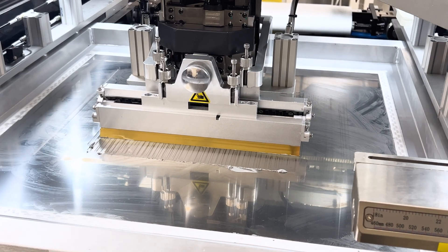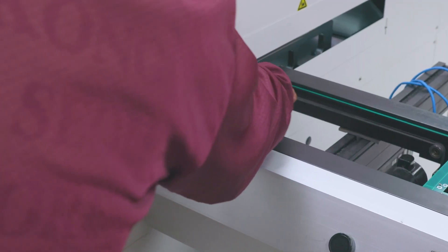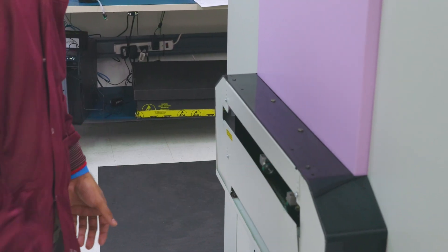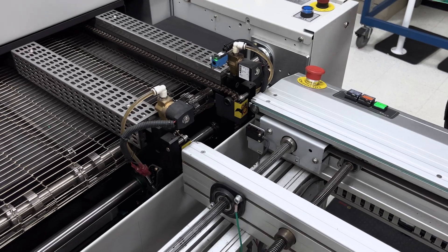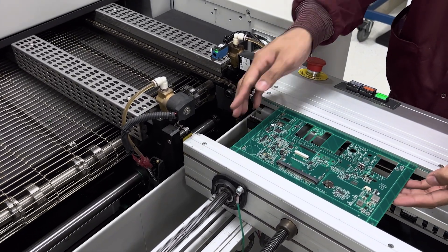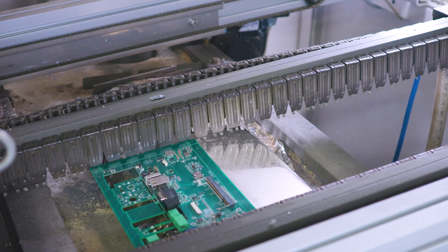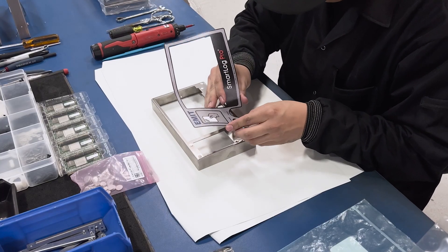The SmartLock Pro 2 is manufactured on the West Coast in Chino, California. This facility is equipped with all the resources to manufacture and assemble the SmartLock Pro 2. Each unit is thoroughly tested and calibrated to ensure optimal performance prior to shipping. Desco Industries prides itself on manufacturing primarily in the United States with additional facilities in the United Kingdom and Japan.